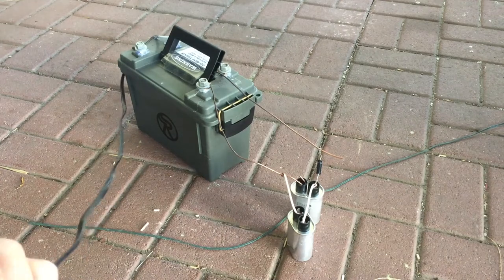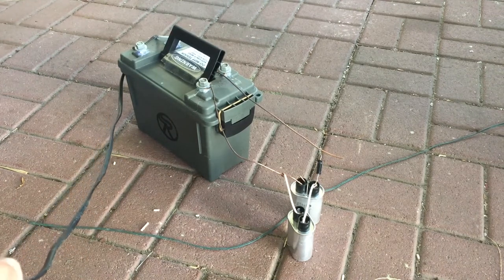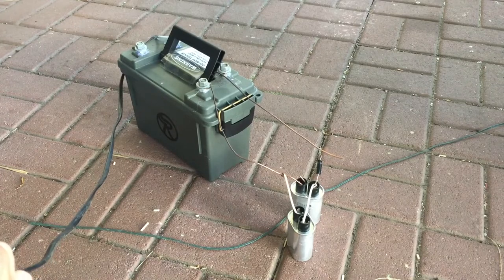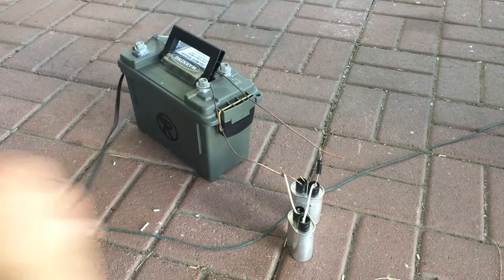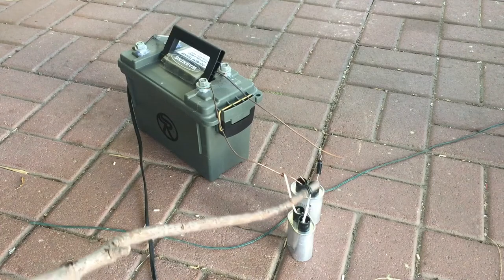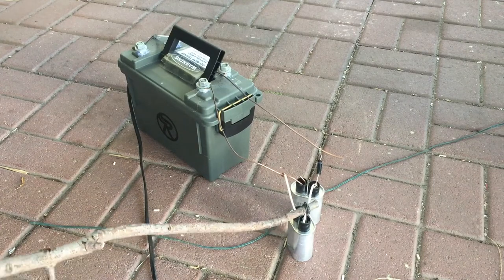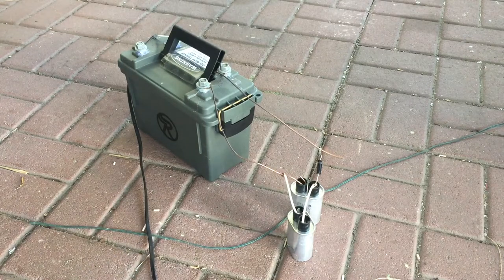Okay, let's try two capacitors. Geez. That one almost seemed a bit more exciting.